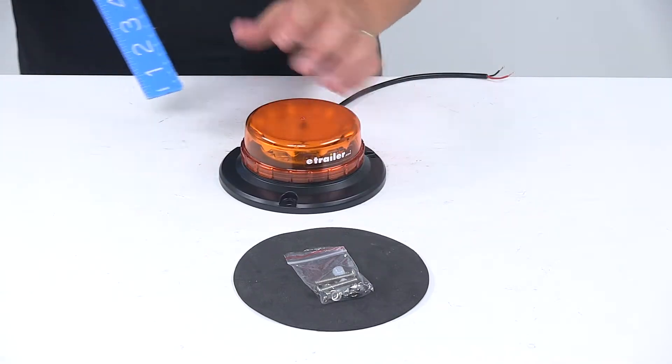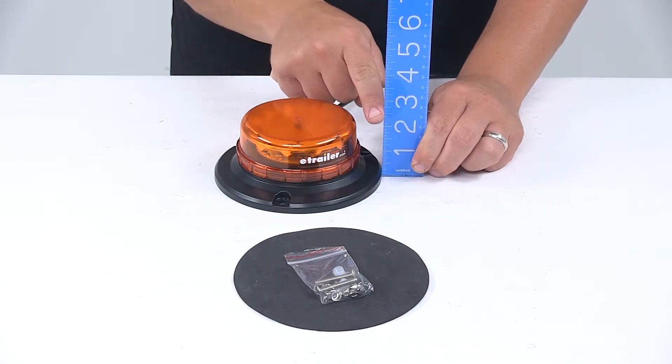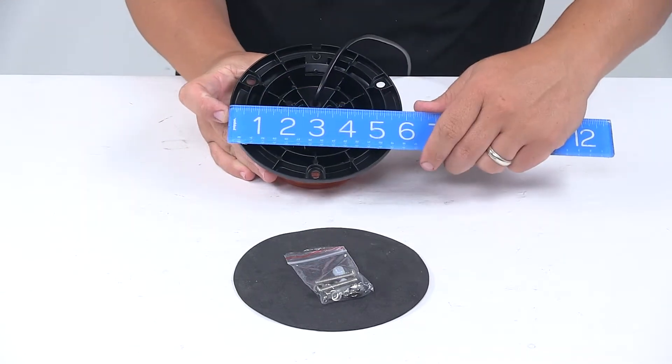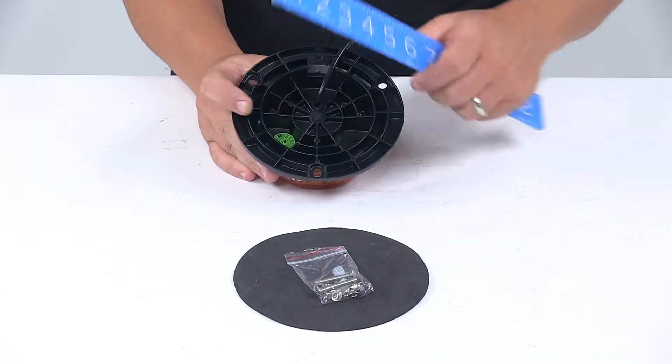When it comes to the dimensions of the unit, starting with the overall height from bottom to top, it measures about two and five-sixteenths inches tall. The diameter of the base edge to edge gives us a measurement of about five and seven-eighths inches.